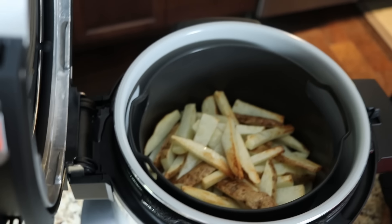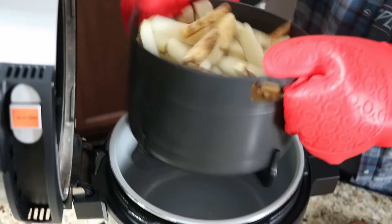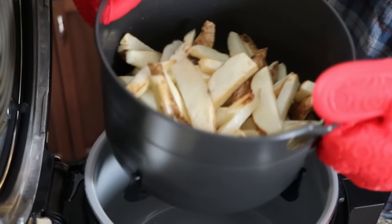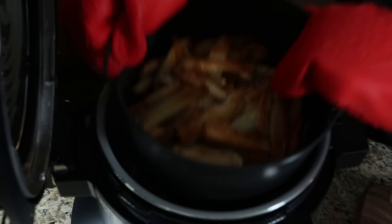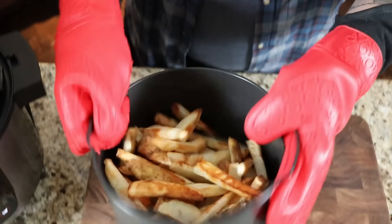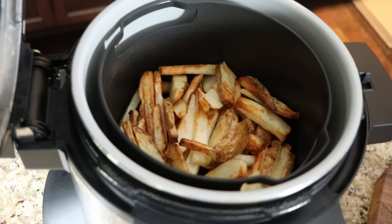We're roughly 13 minutes into the cook on the homemade fries. Opening it up - you can already see they're starting to brown up, which is really nice. Grabbing the basket and giving them a light toss to loosen them up and ensure consistent cooking. At 27 minutes into the cook, these are really looking good. You can see the difference when you flip them - it's really necessary to toss them to get an even cook all the way through.